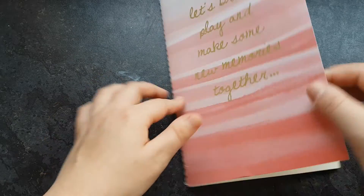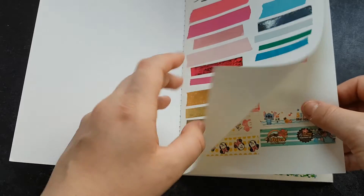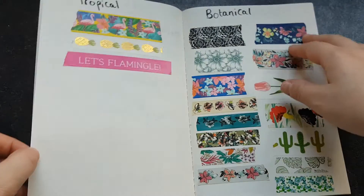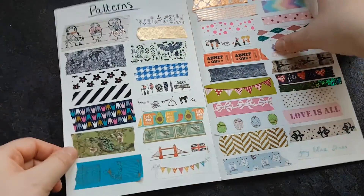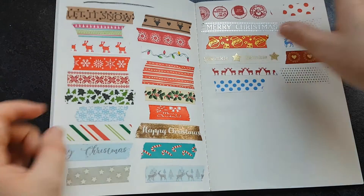So I started with colours, then glittery, the different sets, tropicals, botanicals, patterns, animals and little ones, more patterns, more patterns, and Christmas.